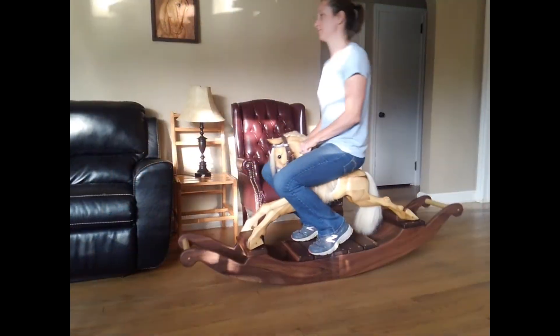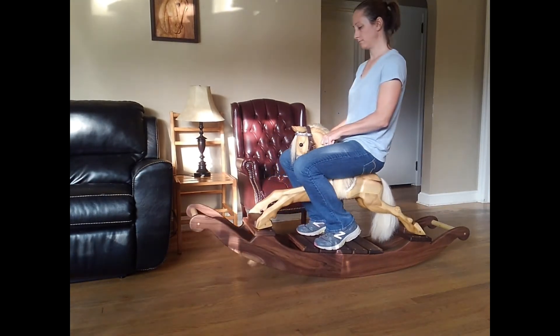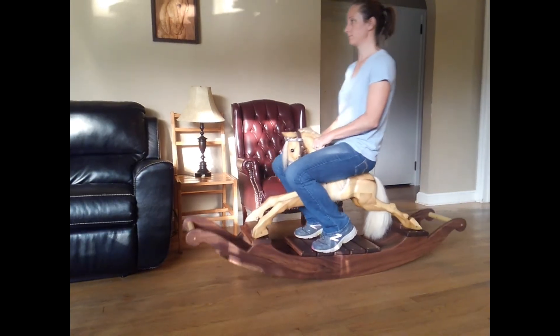I might seem a little big for this rocking horse, and you would be right, but I wanted to show you that these horses are fully functional. They're very sturdy and they should be able to be passed down for generations.